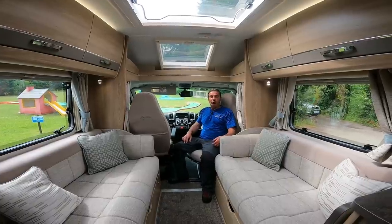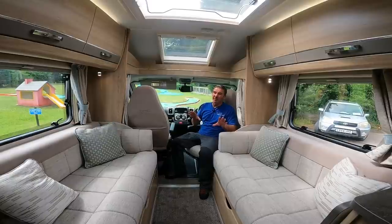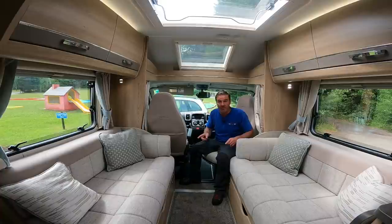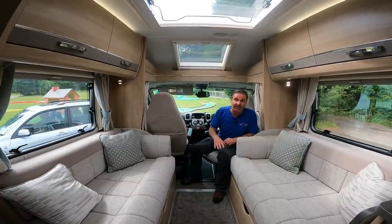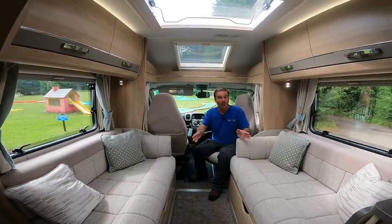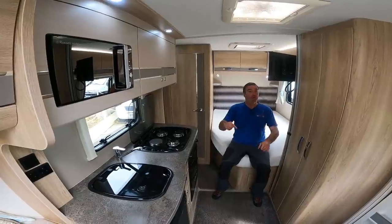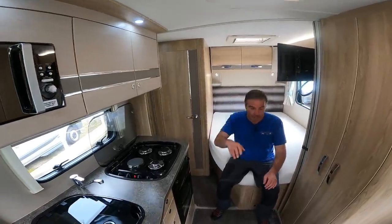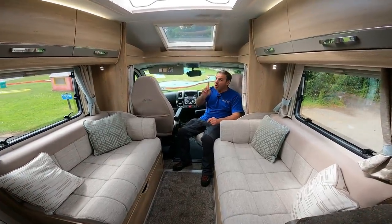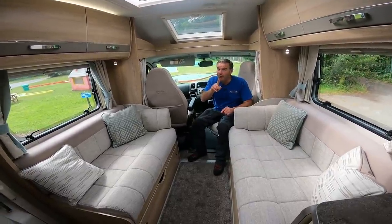We've got another motorhome - the Aldi Autoquest 155, well it was an Autoquest 155, it is actually a Signature 155, so it's the posher version of the Autoquest. We have two bench seats which will make into a double bed, so we can sleep two, and at the back we have a double bed which will sleep two - so it's a four berth. And it's actually a four berth with four belted seats.